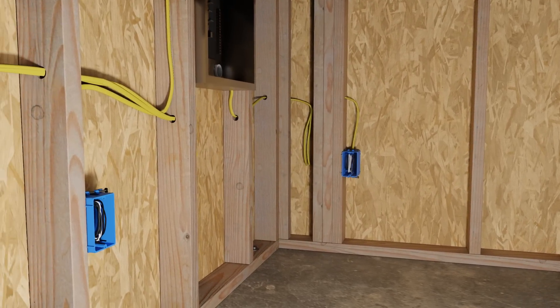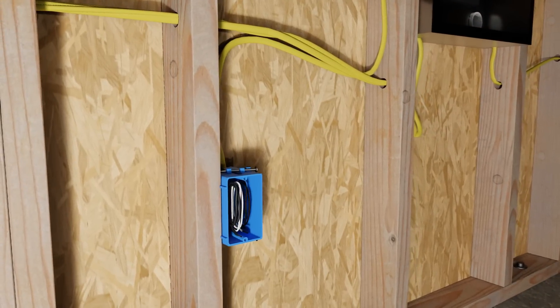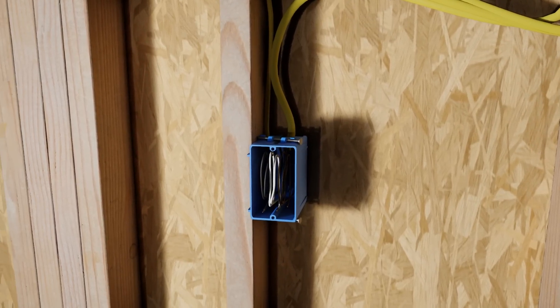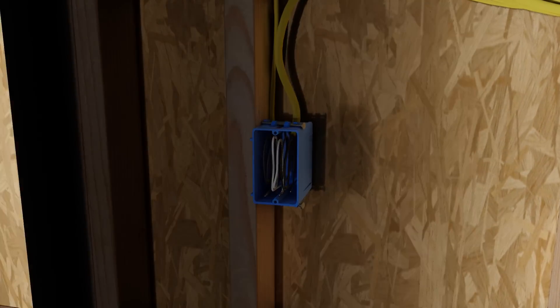This process is called roughing in the electric and this is all we need to complete for the interior fixtures at this stage. This work is left exposed until I pass my first electrical inspection, after which we're going to be able to add insulation, drywall, and the final outlets.